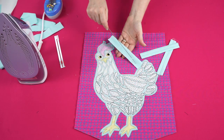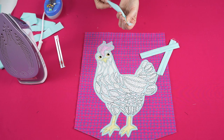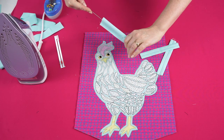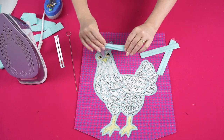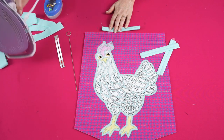Once you have stitched your little tabs, turn them through to the right side. I'm using a little loop turner — I just hook that on and very gently turn it through, then press the seam on the center back.